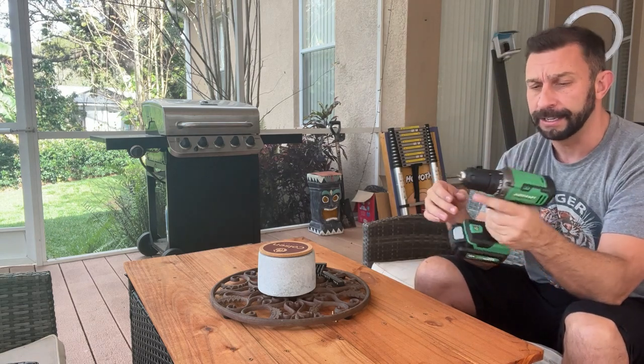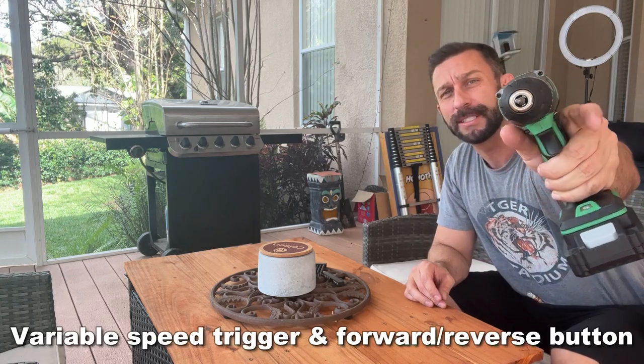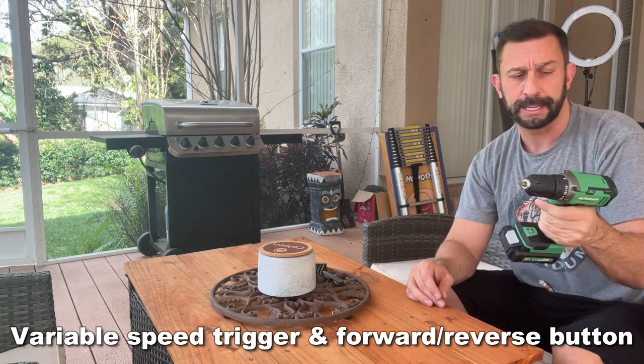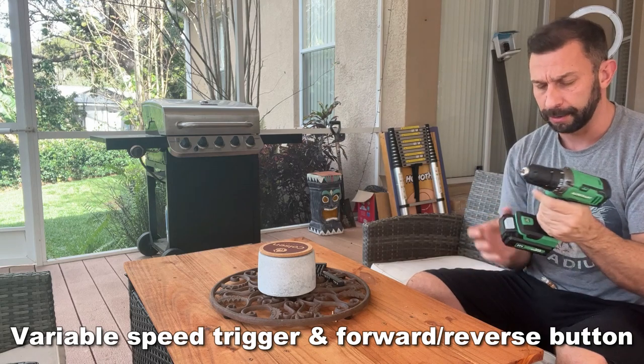That's a nice advantage. You have the forward and back — this is a common design, but it's just the smartest design where you can go forward, back, forward, back. It's just a smart design, and you can put it in the middle to lock it to make sure you're safe and make sure the kids aren't playing with it.